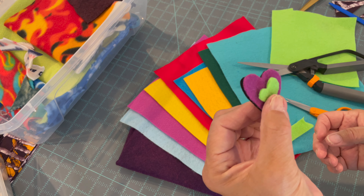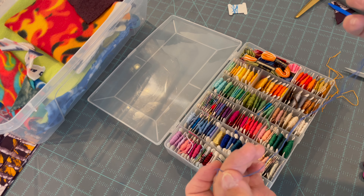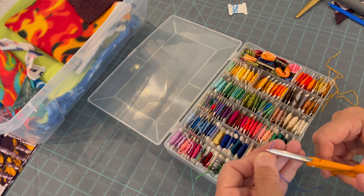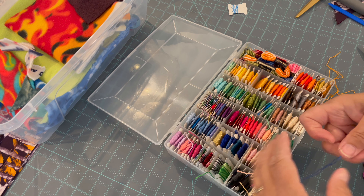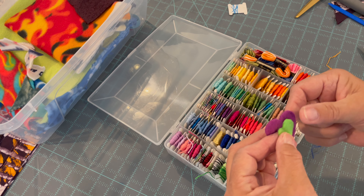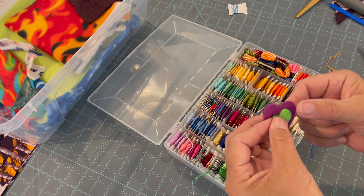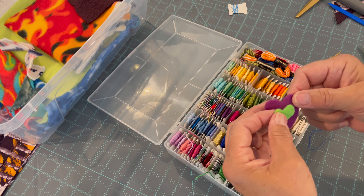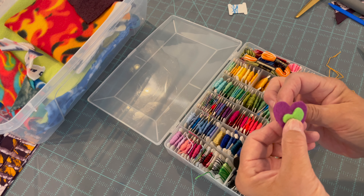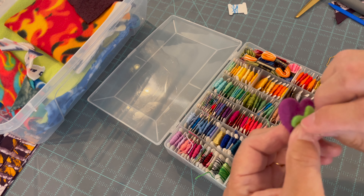Next I'll pull out my embroidery floss — I just used two pieces of thread for this little heart. I knot it and then clip off that little end. I separate my layers and I start by putting the heart on. Sometimes I put the heart on straight, sometimes I tilt it — I like it tilted a lot. Sometimes it's on the right side, sometimes on the left side; it varies depending on what I feel like doing. I come up from the back and we're basically going to do individual stitches all the way around the heart.